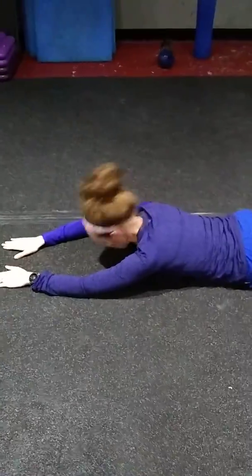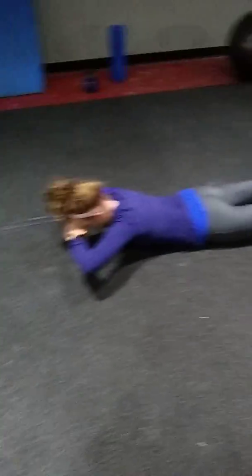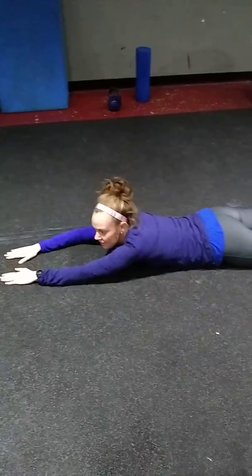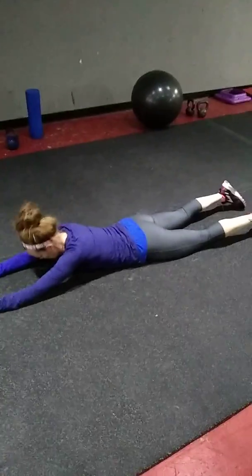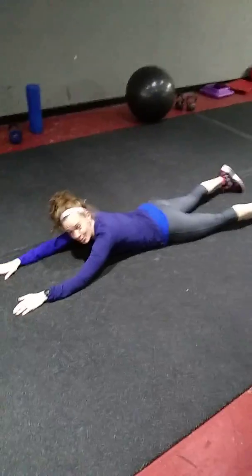So again, proper superman form — here are a few options for you. Arms extended out front. Arms to the side if that's a little easier. Or you can also make like you're flying through the sky like superman. We're keeping that head down. And that's your superman.